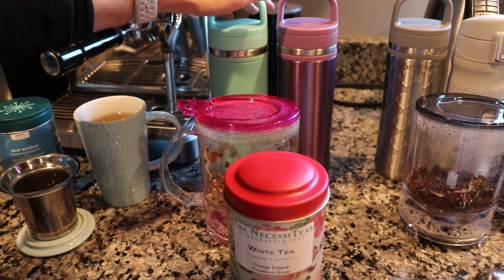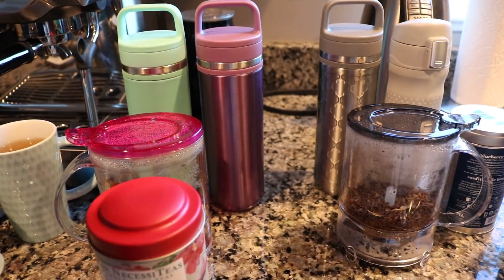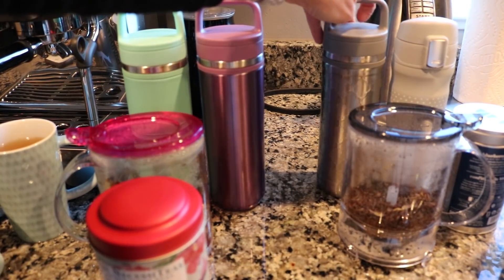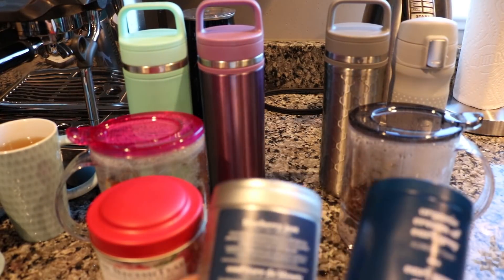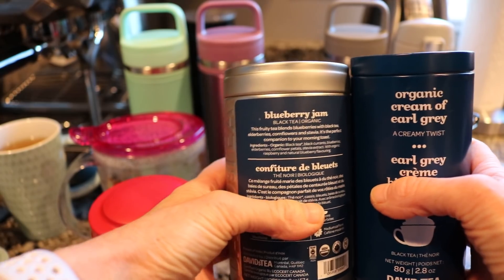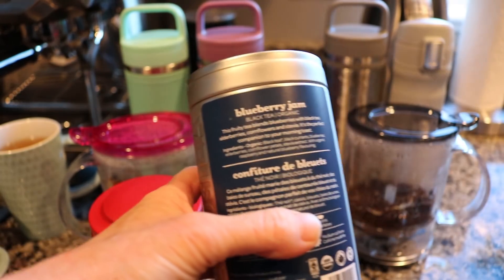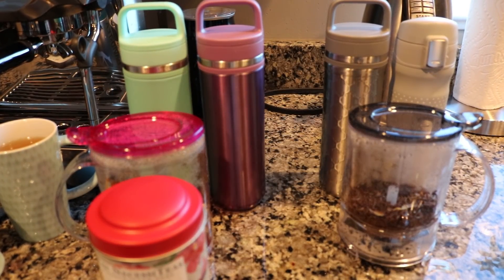For my husband to take to work, he has his matcha and then a mix of the blueberry jam and cream of Earl Grey from David's Tea. I used a slightly scant scoop of each — just a little bit less than a perfect spoon of each — and added it to his carry mug. So those are the teas we're drinking this morning. I'll be back later this afternoon to show you what else we're having.